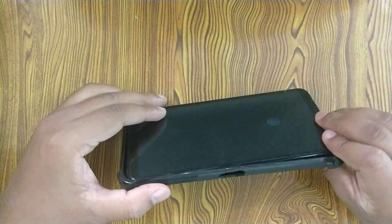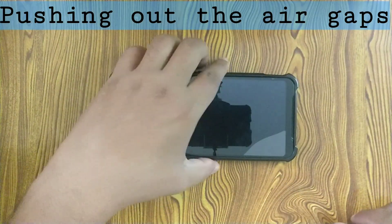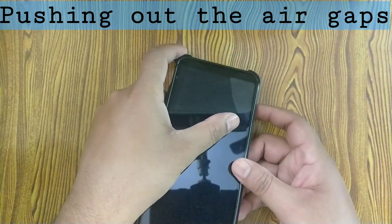Also, when inserting the phone into the case I noticed that the edge-to-edge damped gloss would come off. This happened only once while fitting the phone since in my case the alignment was not proper.